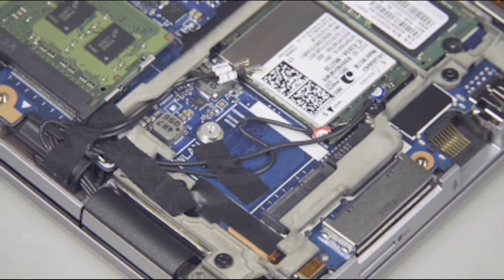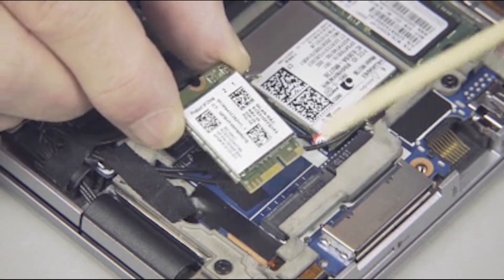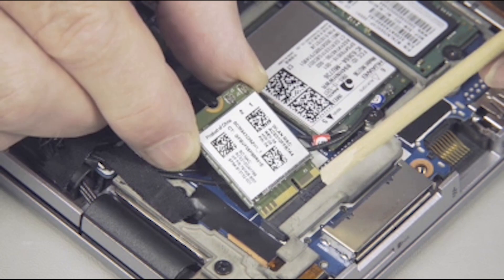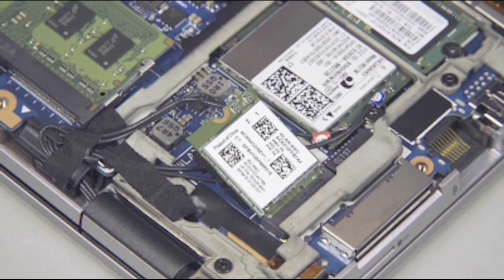Replacement. Align the notch in the wireless LAN module with the key in the wireless LAN module slot on the system board. At an angle, gently insert the wireless LAN module into its slot on the system board.